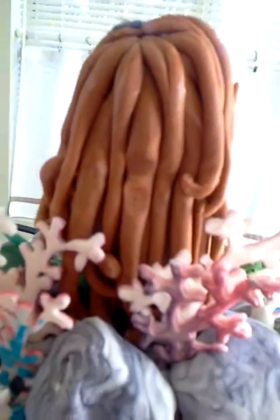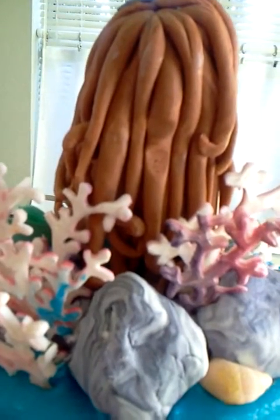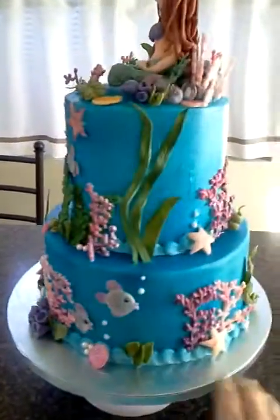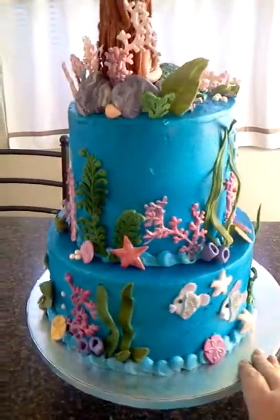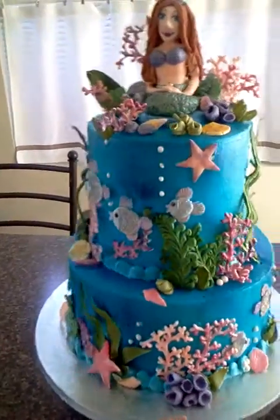I also have a little flat spot on the back of her head where I had her leaning up while she was drying and she was tipping. I should have probably fixed it, but I don't think anybody will notice. Maybe I'll stick another piece of coral back there behind her head. Let me give you one last glance — that is my mermaid under the sea cake.